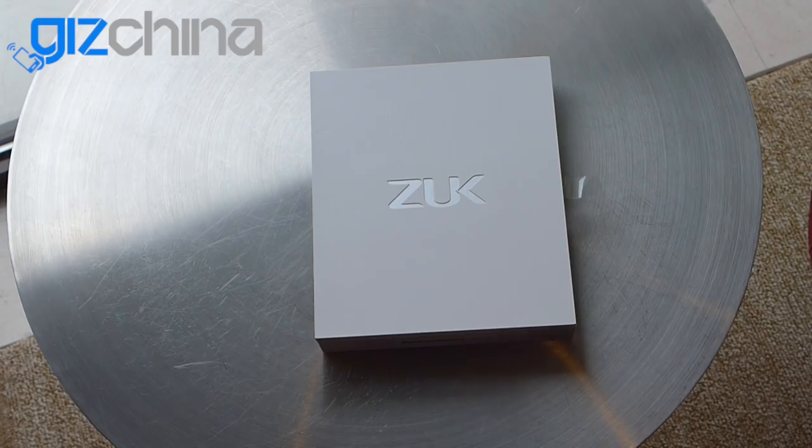Lenovo, the phone maker and the owner of Motorola, have actually invested in ZUK to produce a new smartphone brand. Already we've seen the ZUK Z1 launch in China a few weeks ago, but tomorrow they'll be launching a non-Chinese model version of this phone. I'm not sure if it's going to be a European release, an Indian release or a full international global release — we'll find out more about that tomorrow.